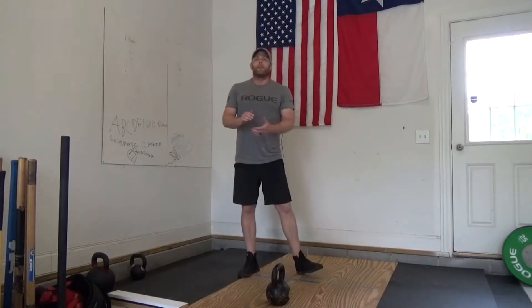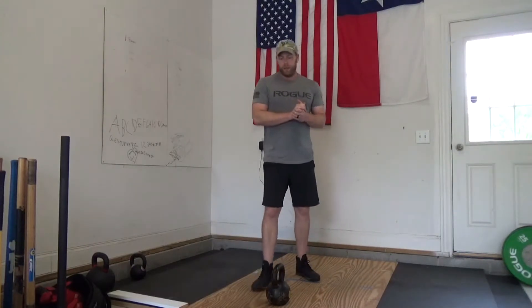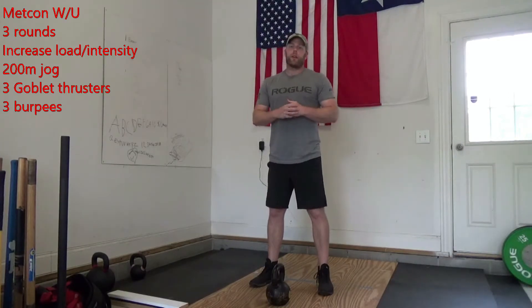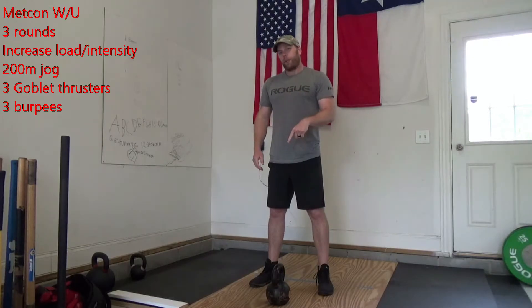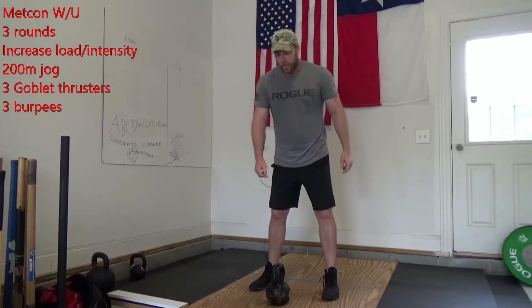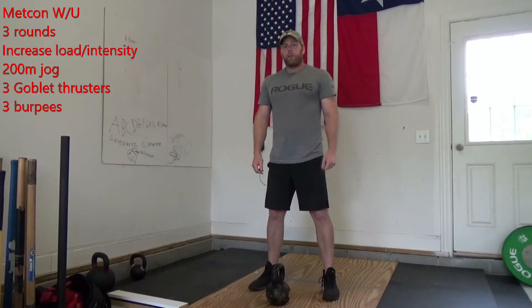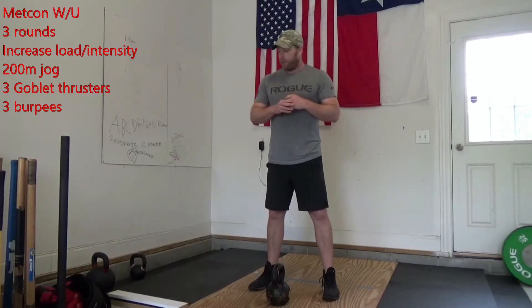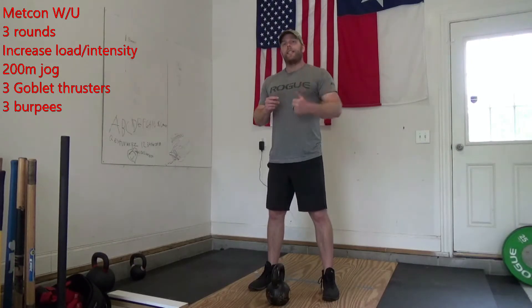After you finish those two rounds, we're going to do a Metcon warm-up. For that Metcon warm-up, we're going to do three rounds starting off with a 200 meter jog, three thrusters with our kettlebell or dumbbell, and three burpees. If you have varying weights, you can increase that load up to your Metcon weight, or increase the intensity as we finish through these three rounds.